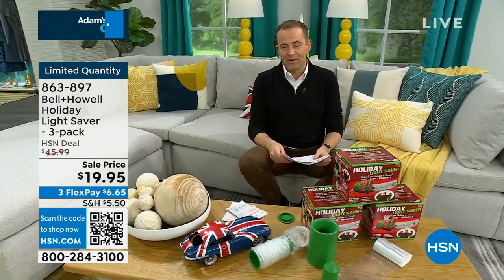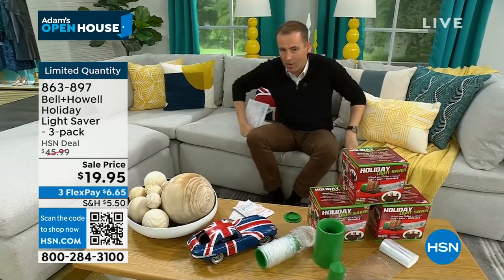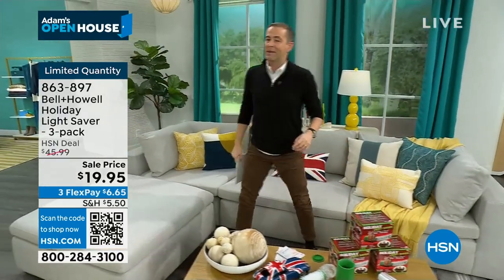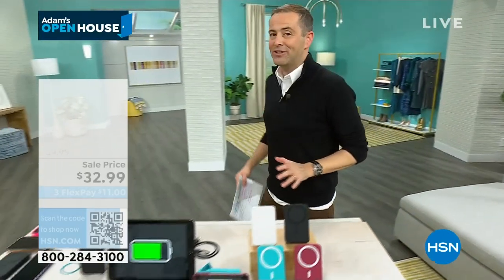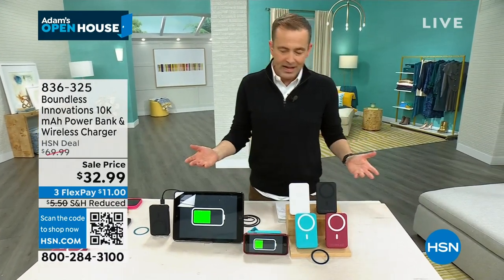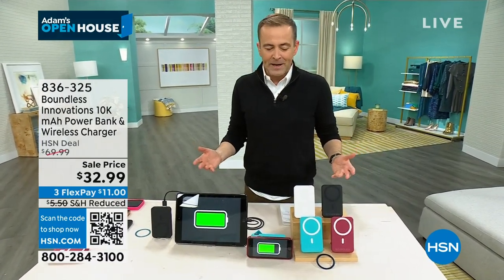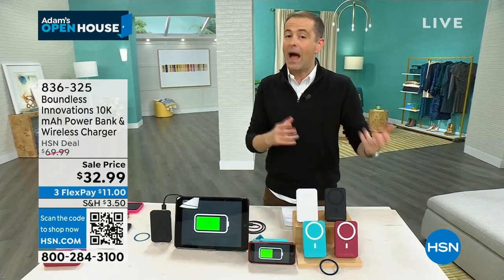I also want to let you know that in this hour, I have the Bissell Air Ram at a one-day-only sale price. But talking of sale prices, next up: Boundless Innovations with what is a better than 50% off deal on their brand-new power bank and wireless charger.